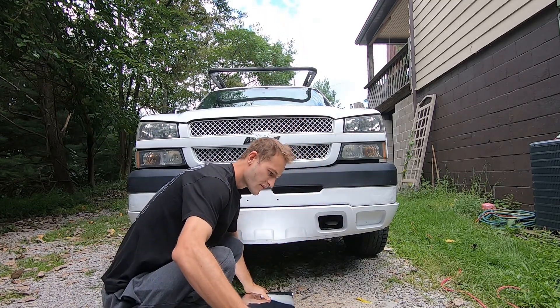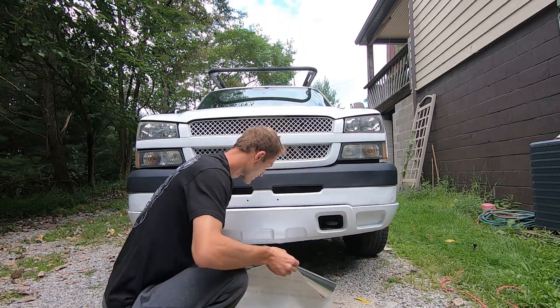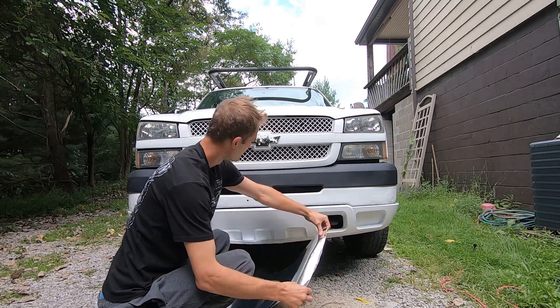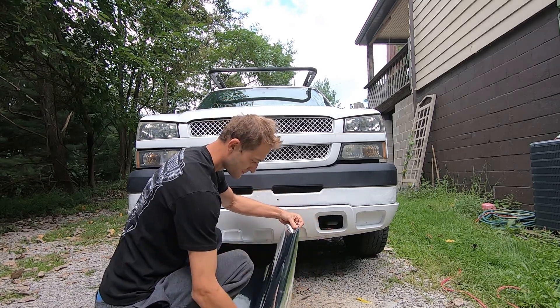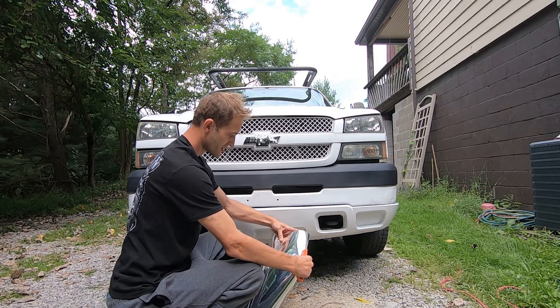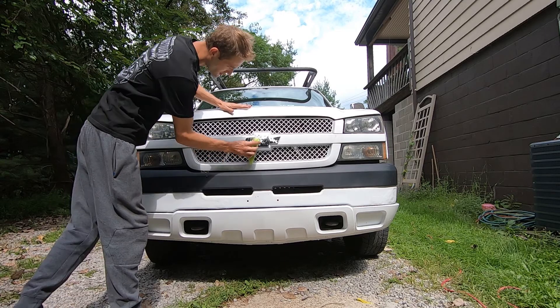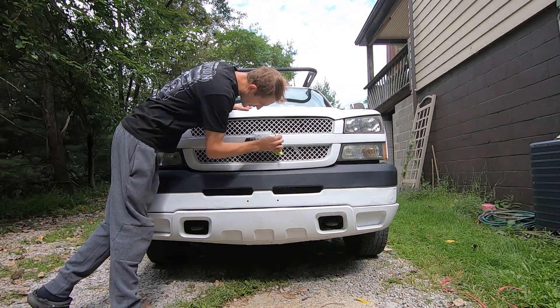I'm just gonna cut a piece off first — a piece that I think is gonna be big enough to cover this. I want a little bit of extra, so I'm gonna cut it a little big. Then I'm gonna wipe this down to make sure the vinyl sticks.